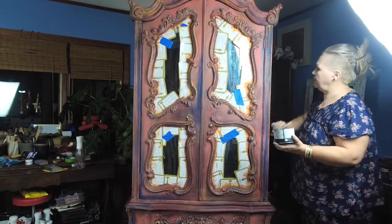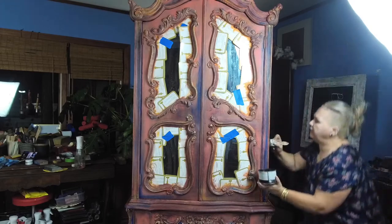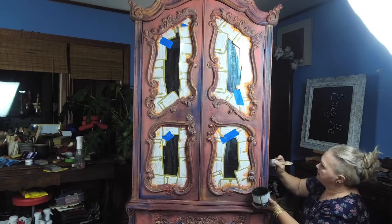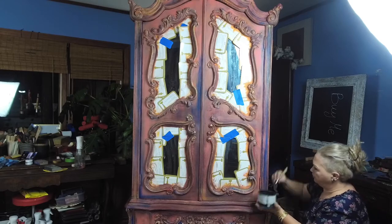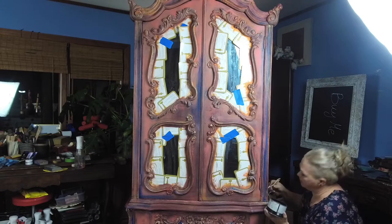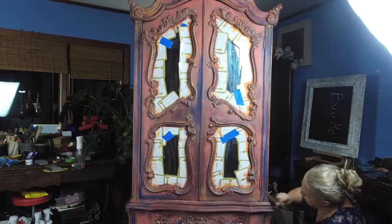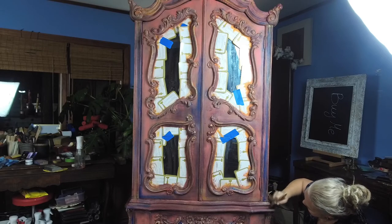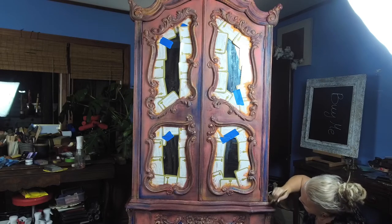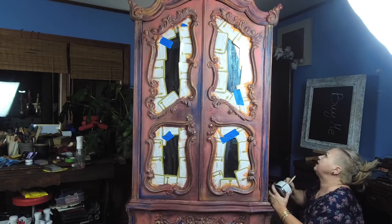Black wax will give it even more depth. It would be okay without it, but I love black wax. I just like to age the furniture with the black wax around. White and grey we just use on the highlights, but the black is going to age the piece.